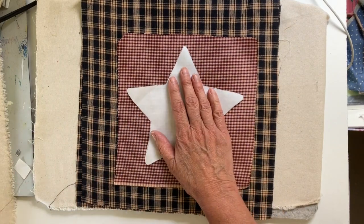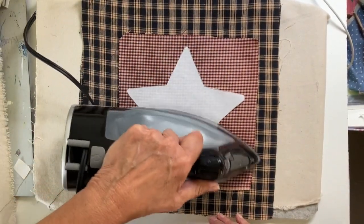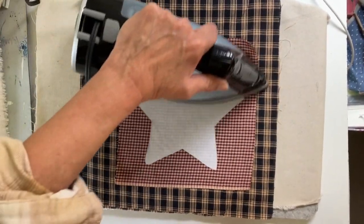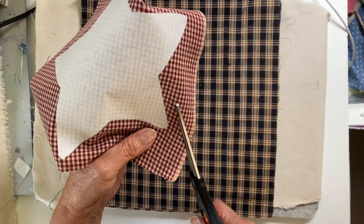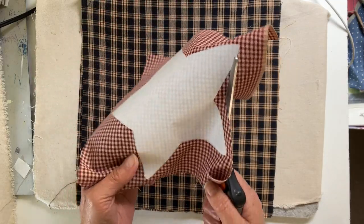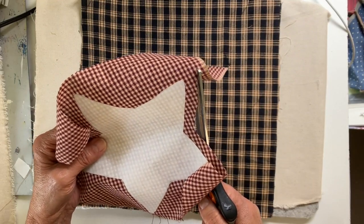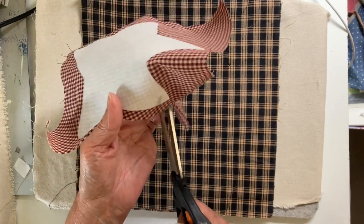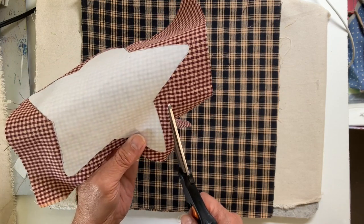Now I'm going to adhere and iron that right onto the shirting plaid — it's the same on both sides. I want my piece to be cut just about a half inch all the way around, a little bit larger, and I'll show you what I'm going to be doing with that. I'm cutting this out approximately a half inch all the way around because I want this to really have a neat fraying look. I don't want the heat and bond to be in this seam allowance at all.